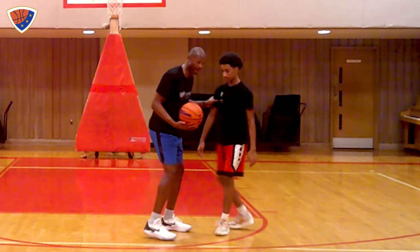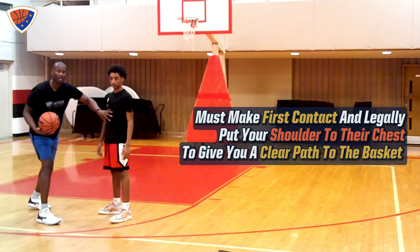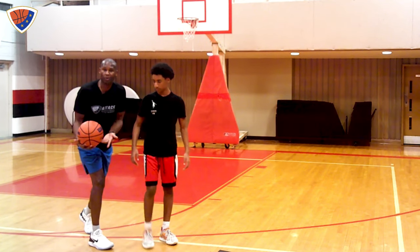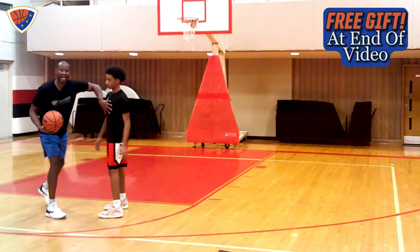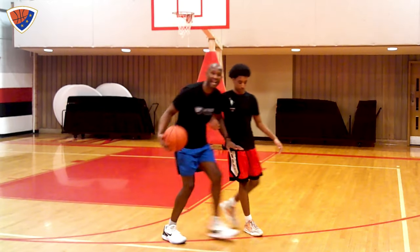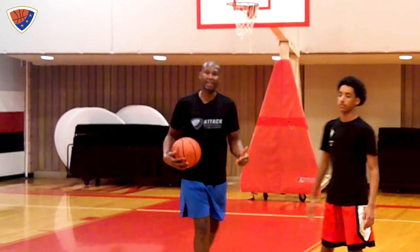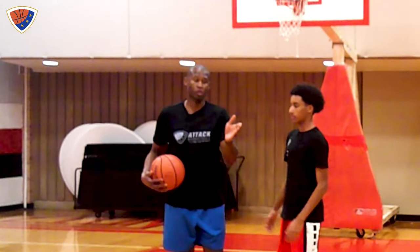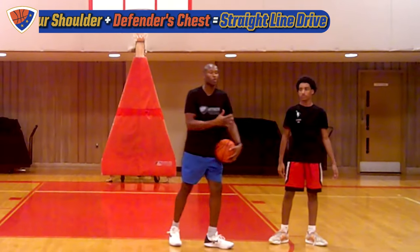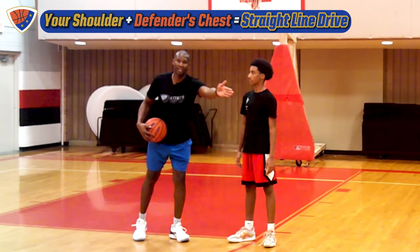Seeking first contact means this: Matthew is in position — imagine the basket over here. What I don't want to do is try to outrun Matthew; he has an advantage since he doesn't have the ball and I can't travel. So when attacking his chest, I want to seek first contact to keep Matthew on my inside upper shoulder. Now I've gained leverage, and that leverage creates a straight line drive. The verbal cue: your inside shoulder plus your defender's chest equals straight line drive.